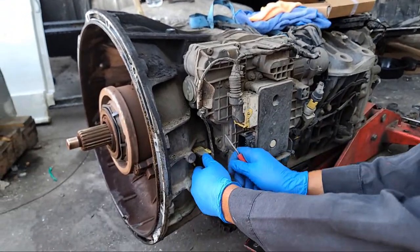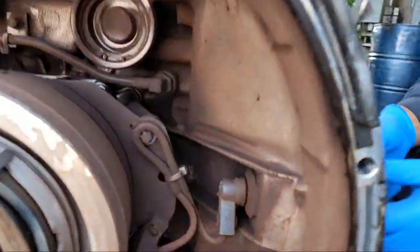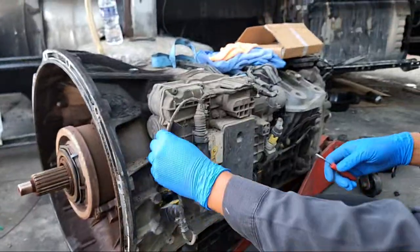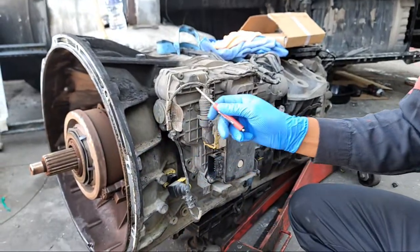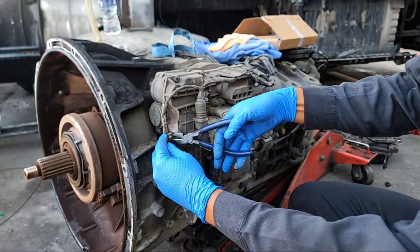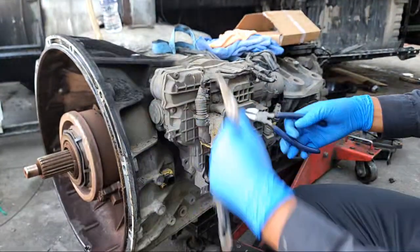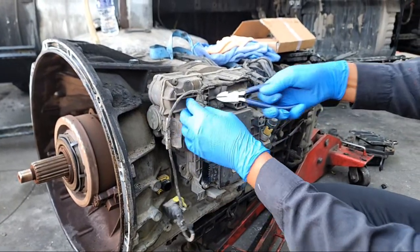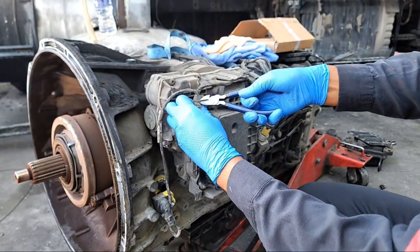We're going to start disconnecting the harness. We're going to be using a small screwdriver to disconnect the plugs — this is the clutch accelerator plug. Pretty easy. Once you get it off it's going to look like this. Then we have all these zip ties and we need to remove them. Be careful not to cut the cables, because that is going to be a big problem if you do.